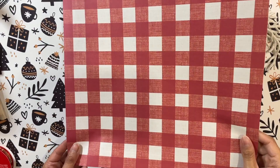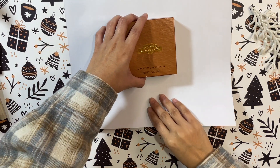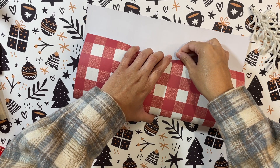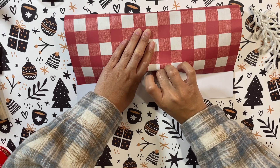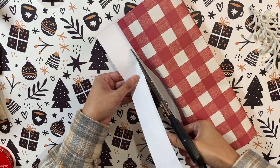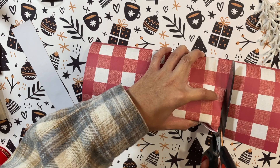Next up, I have this beautiful checkered paper from Hobby Lobby and I'm going to make the cutest little present decor. This is more of a decorative piece — perfect for a mantle, shelf, side table, or even your office. I'm wrapping up this box of chocolates that I decided to keep, because as DIYers we have to keep everything — you never know when you'll use it! I'm wrapping this little box up to make it look like a little gift.